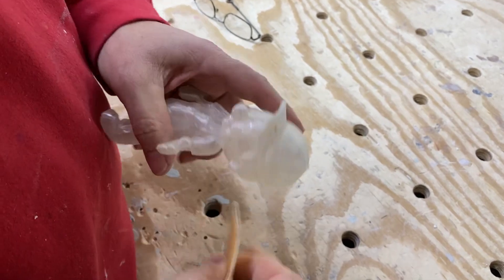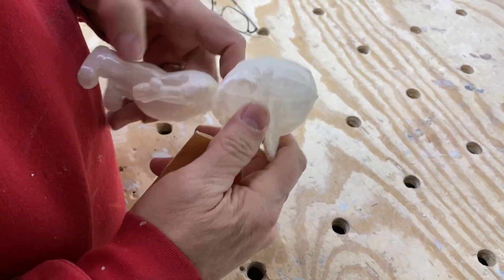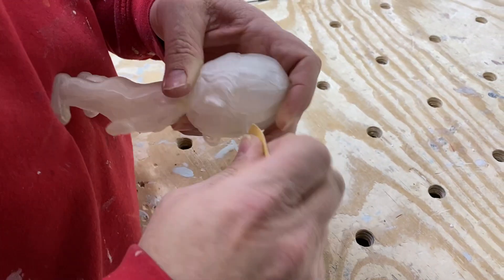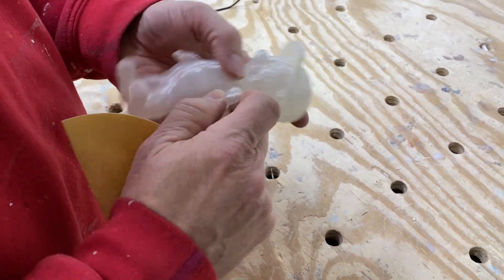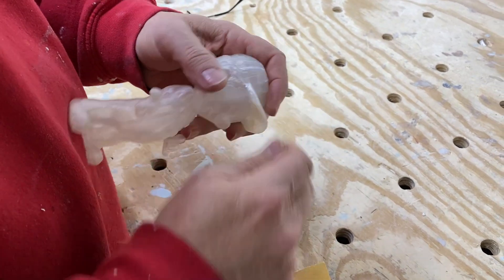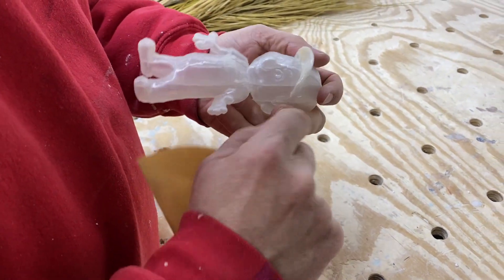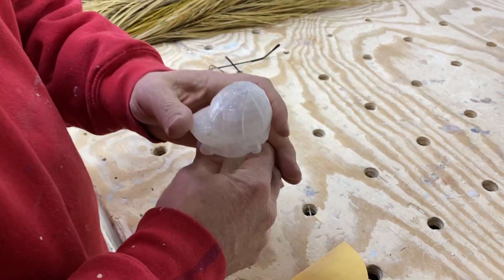I'm just taking some burrs off and feeling him for any sharp spots. The more I get off of this little guy, the less there's going to be in the piece when we do the castings. Everything that's on him is going to be reproduced in the sculpture, so the more I get off now, the less we have to do on each casting. If you're doing a hundred pieces, it's better to do it once now than a hundred times later.